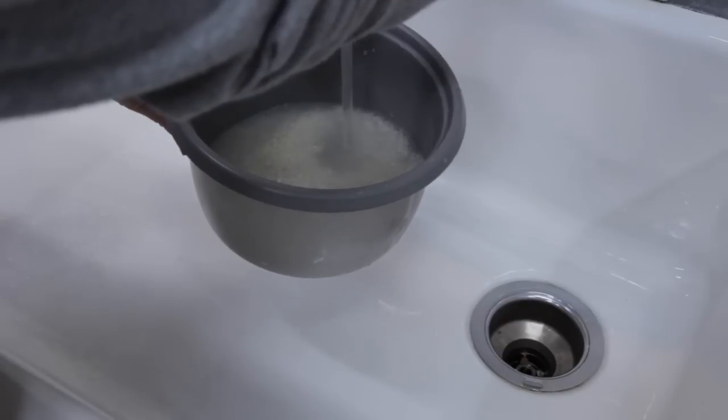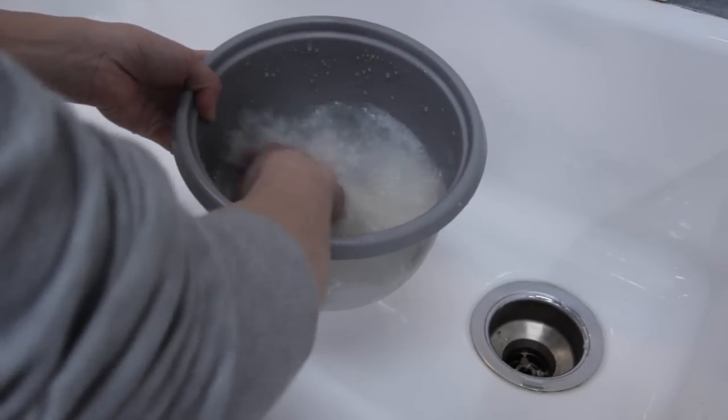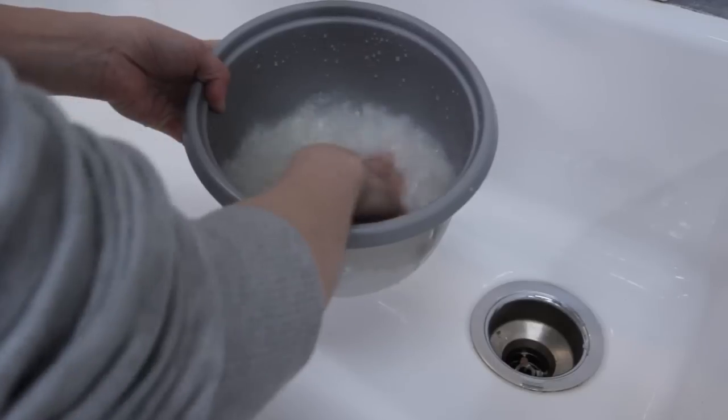Using the measuring cup that came with the rice cooker, measure out the appropriate amount of rice, and then wash with regular tap water, usually about three times or until the water runs clear.